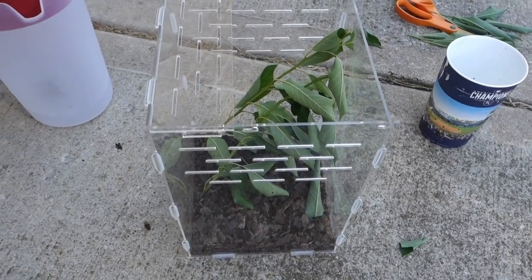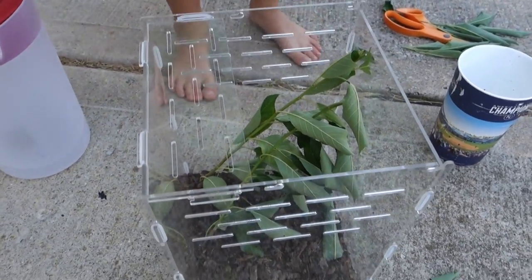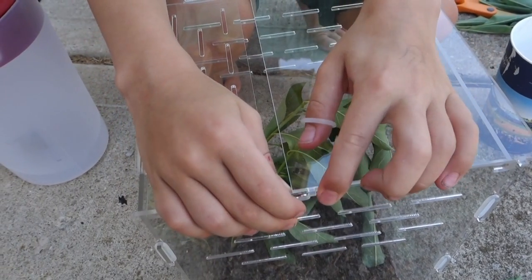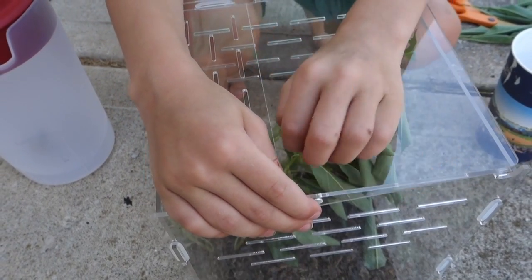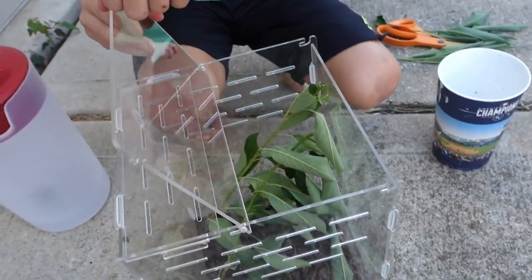We had to put the mantis away for a minute until we got the cage built because it kept trying to get away. Now push this in a little just like that, and then the last part just slides in like that. Whenever you want to open it, it goes like that.